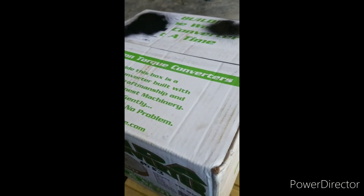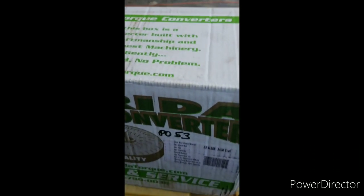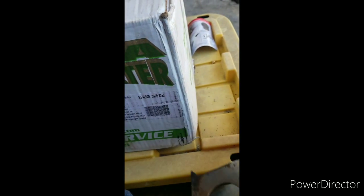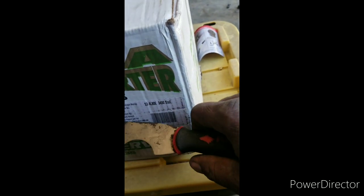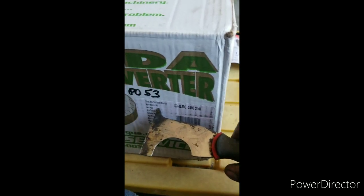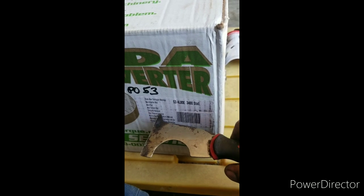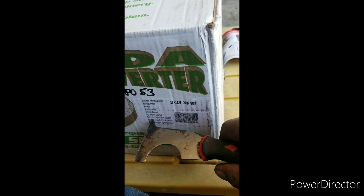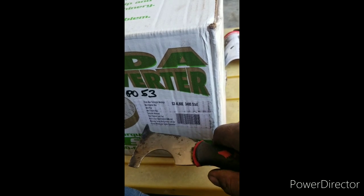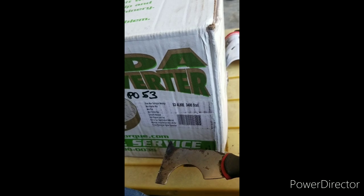ADE single disc, 3400 stall converter from Florida Torque Converter. We got new towing tune bearings, new impeller hub, new pilot bearing, new turbine hub, computer balanced, high pressure leak tested, built to your specific 3400 stall maximum torque multiplication with furnace brazing and tighter clearance.